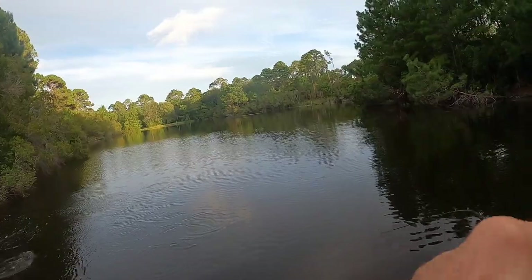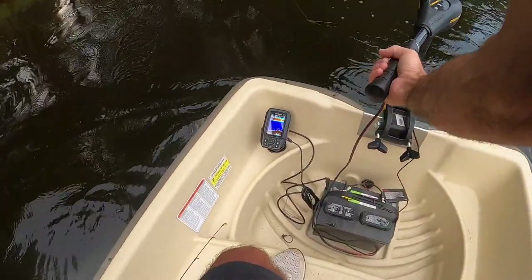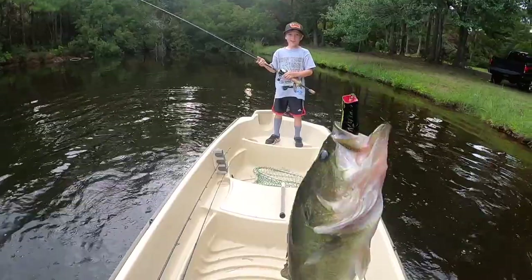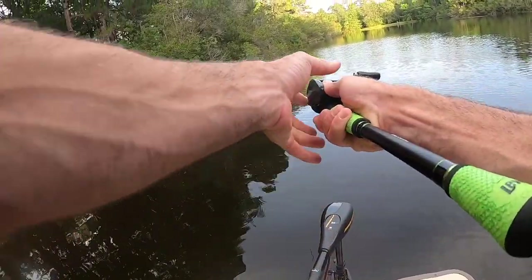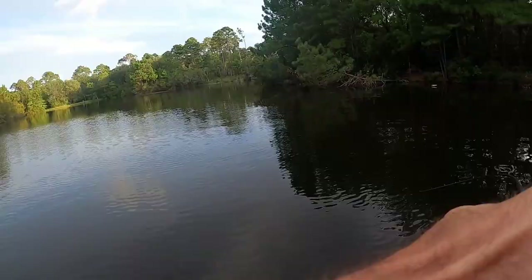Got it! Oh, that's a horse! You see that skip cast under that limb? Son, that is cool right there.